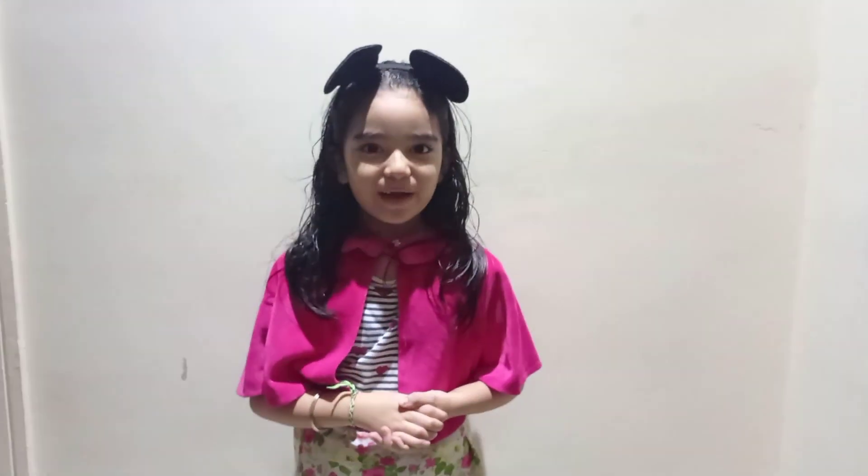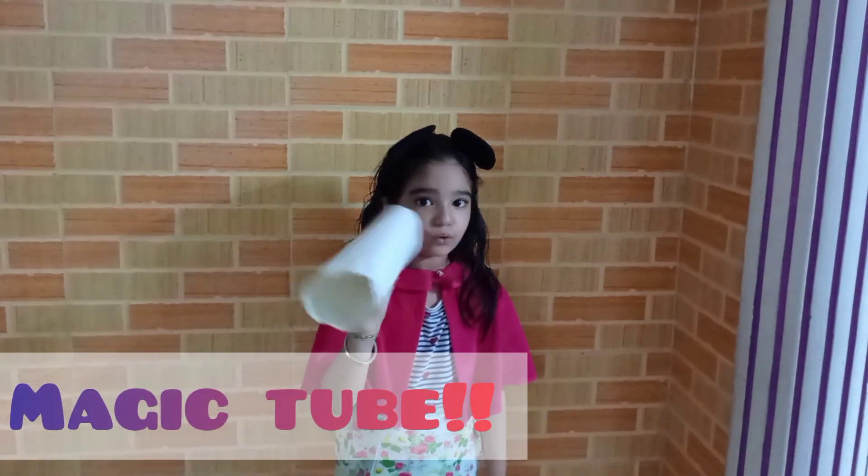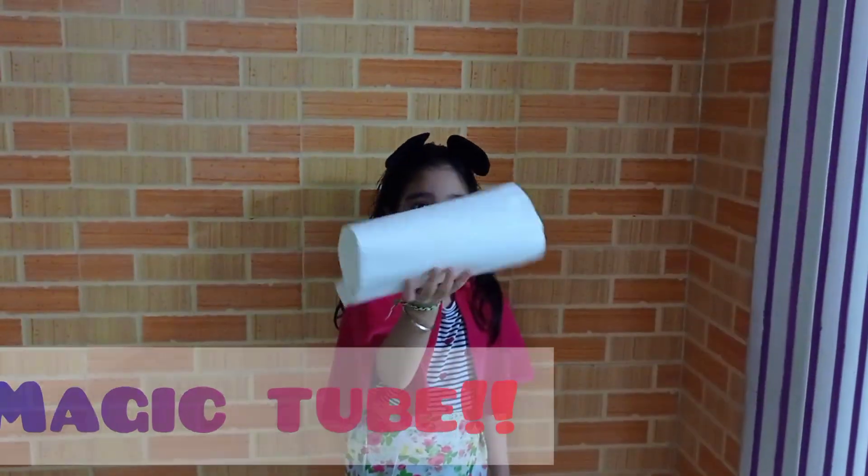Hello everyone, welcome back to my new channel! Today I will show you some magic. Are you all excited to watch? So let's get started. My first magic is the magic tube — and this is empty.